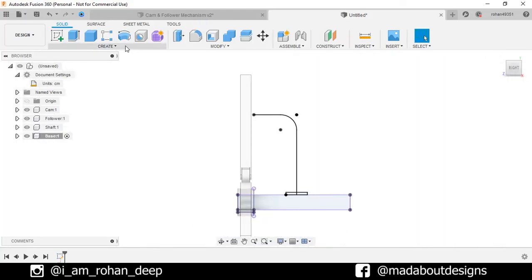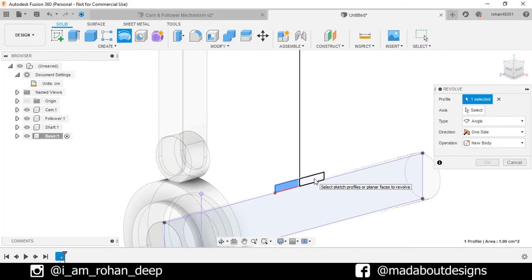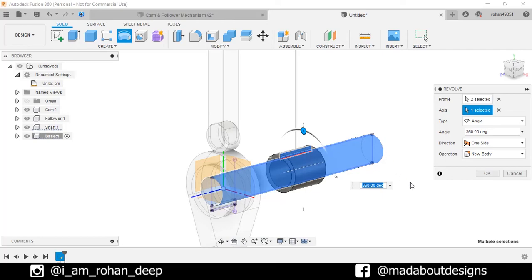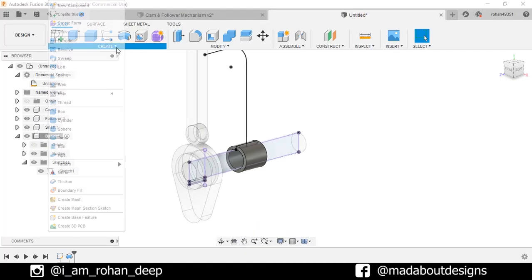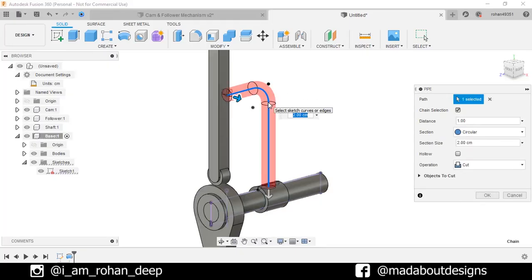Go to Revolve. Select these profiles. For the axis, click this body of our shaft. Type: Full. Operation: New Body. Click OK. Now turn on the visibility of the previous sketch. Go to Pipe command. For the path, select this one. Distance: 1. Section: Circular. Section size: 2 cm — that is our diameter. Operation: New Body. Click OK. Now go to Construct and click on Plane at Angle. Select this line and specify the angle as 0 degrees. Click OK.